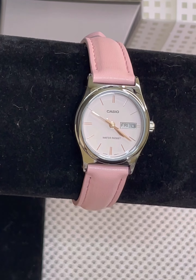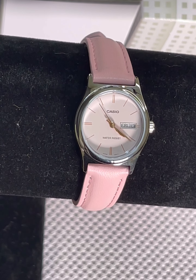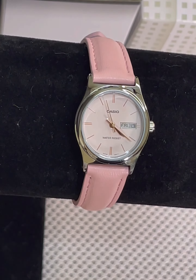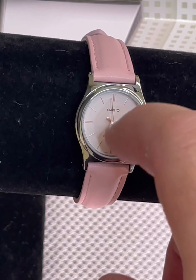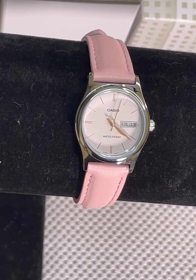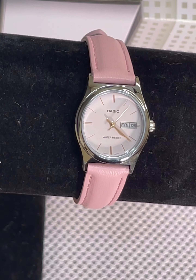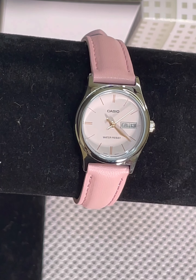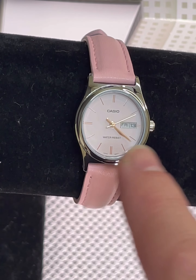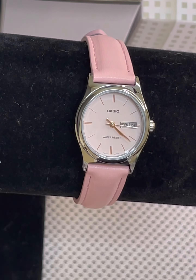It uses a SR626 battery and Casio says it will last three years, and it does have a real mineral glass — not like a resin plastic — so it's got high quality glass on it. It is fairly small: from top to bottom it is 30.4 millimeters high and then only 25 millimeters wide, and it is super thin at 9.2 millimeters.